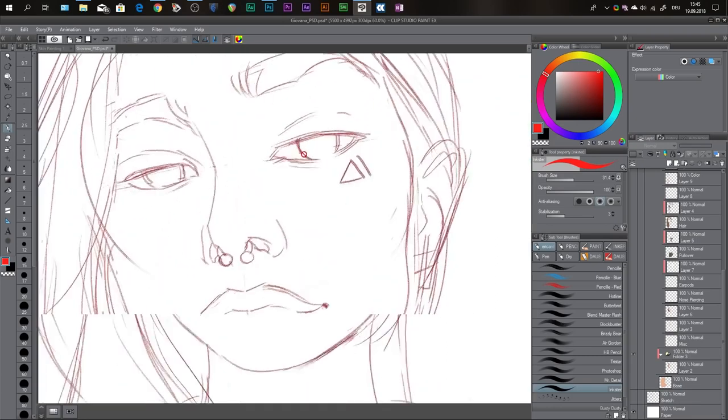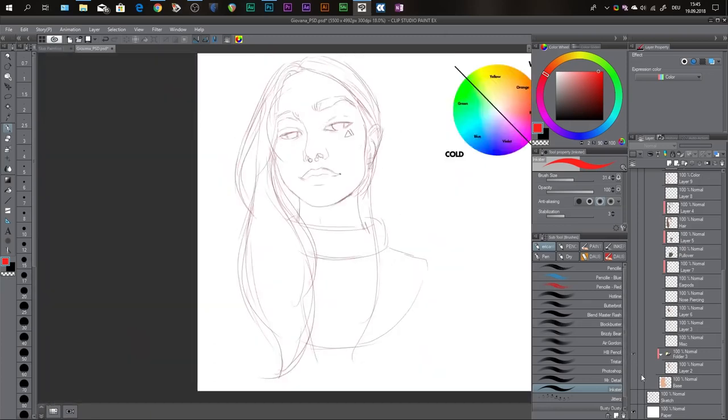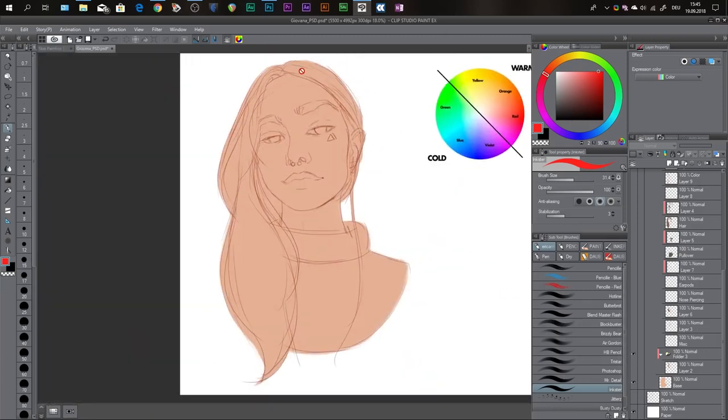A quick tip: have your sketch in a slightly reddish tone. It helps later when you're painting to make it look a little more natural and human. Then I created a base layer — just a flat color, and most of the time it's also the skin color. So I set the skin color first before I start painting anything else.